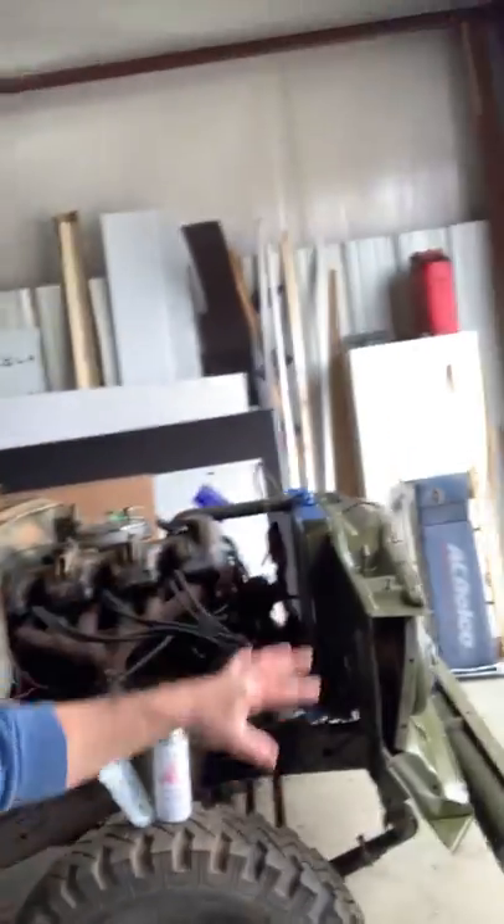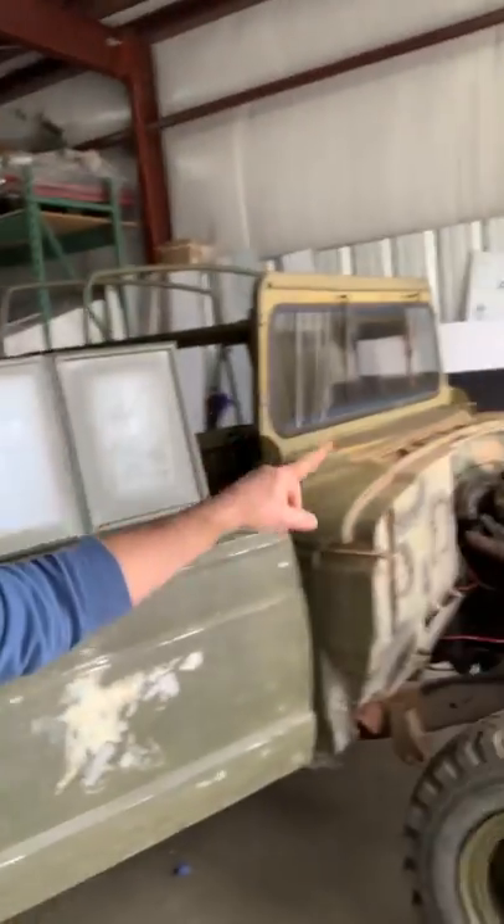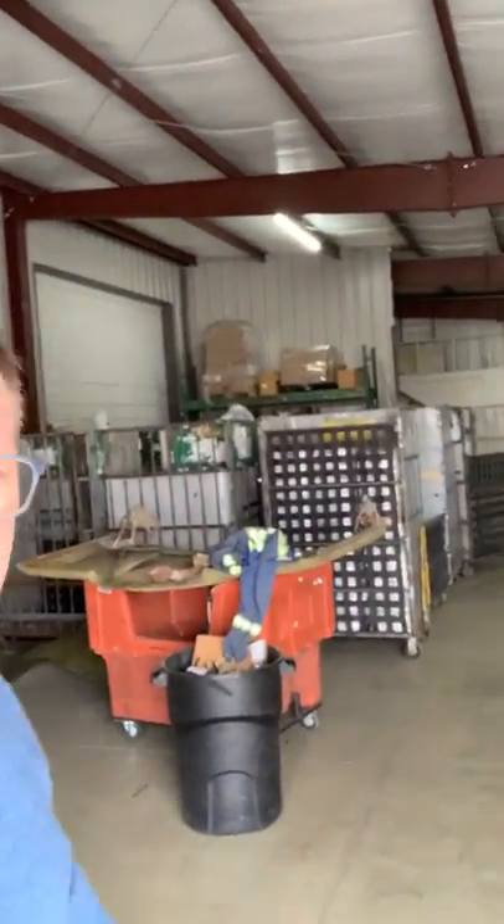So the next thing you'll see is hopefully the doors painted. I have the fenders and inner fenders painted, so really it's the doors, front of the cab, and then the hood, which is going to require some bodywork anyway. Hope you guys are having a great Sunday — I'll give you an update soon.